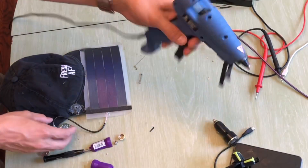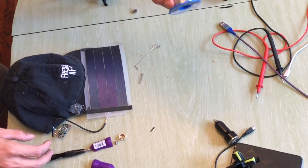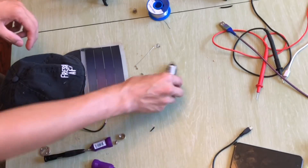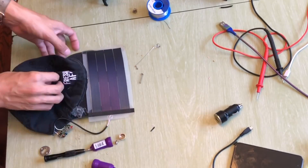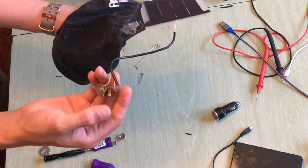Things you'll need: a hot glue gun, soldering iron, solder, a USB car charger, a flexible solar panel, a hat, and some spare wire.